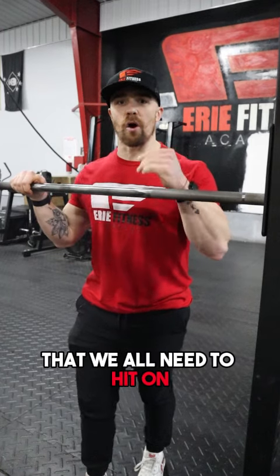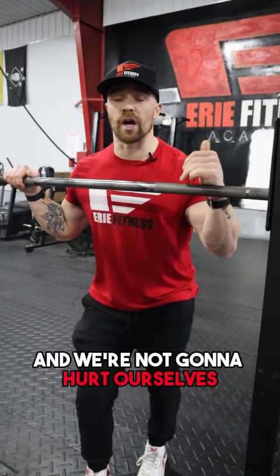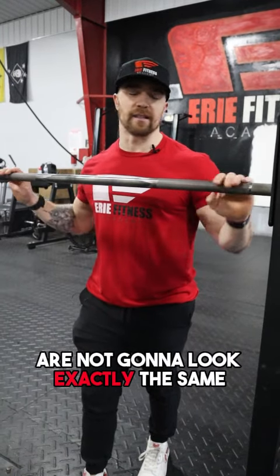Now, there are some basics that we all need to hit on form to make sure that we're doing exercises properly and we're not going to hurt ourselves, but everyone's exercises are not going to look exactly the same.